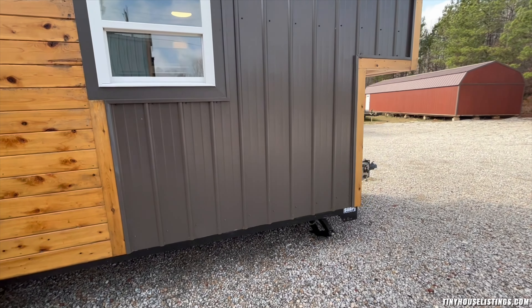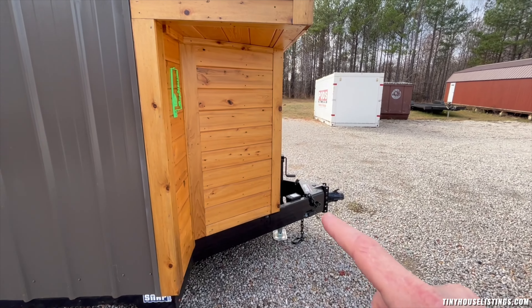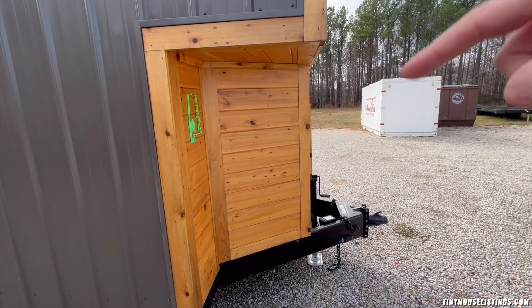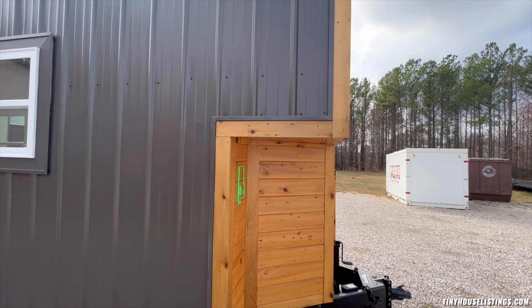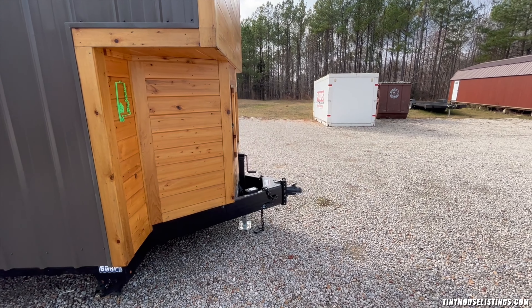When you make your way around to the front, this is a tongue latch setup, not a gooseneck setup. Because of this setup, it gives you the opportunity to use all that extra space in the actual tiny home rather than having it wasted by a gooseneck configuration.